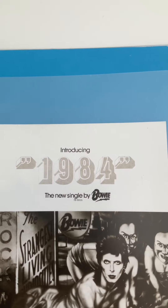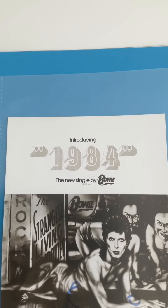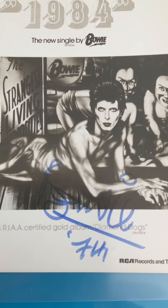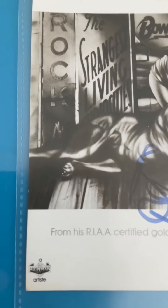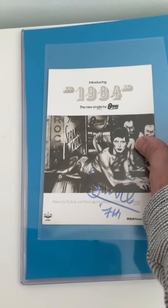Carrying on with my Diamond Dogs obsession. This is the American single 1984 from the Diamond Dogs album — the promotional postcard for that single, which obviously didn't chart very high. It's RCA Records and Tapes, signed Bowie 74, from his certified gold album Diamond Dogs. Very rare indeed, and particularly rare to have it signed. I'll just turn it over so you can see it is actually a proper postcard — you could actually use it if you wanted to.